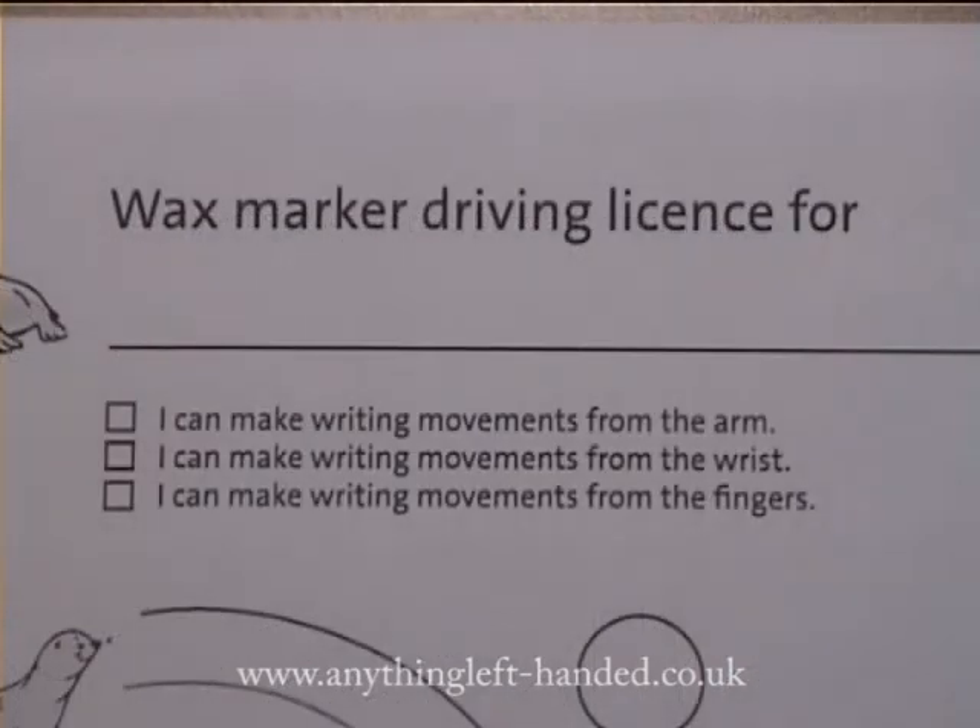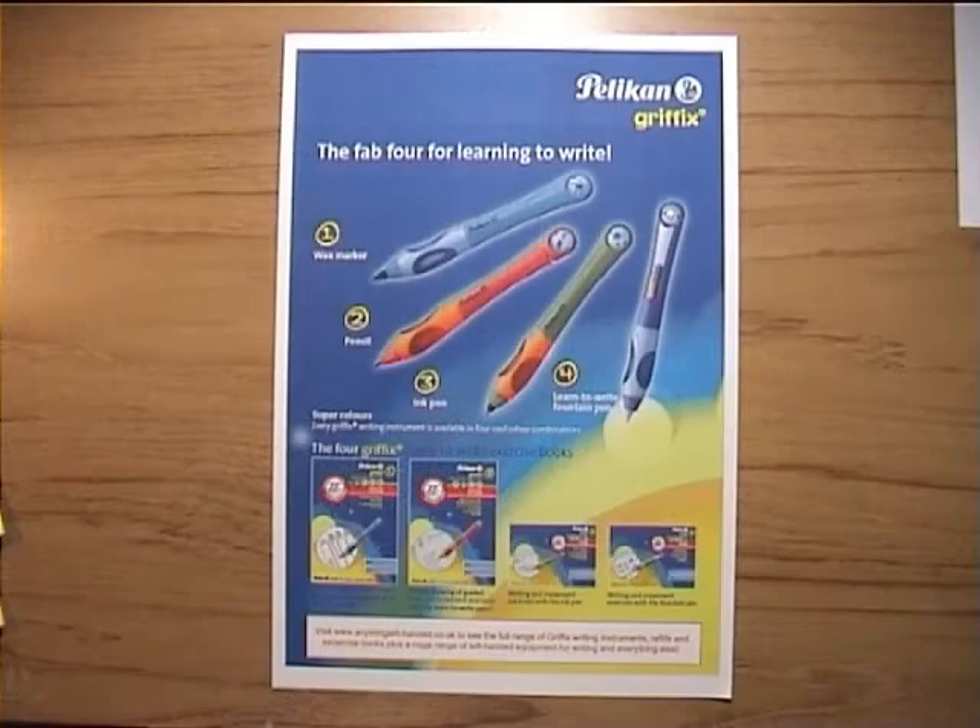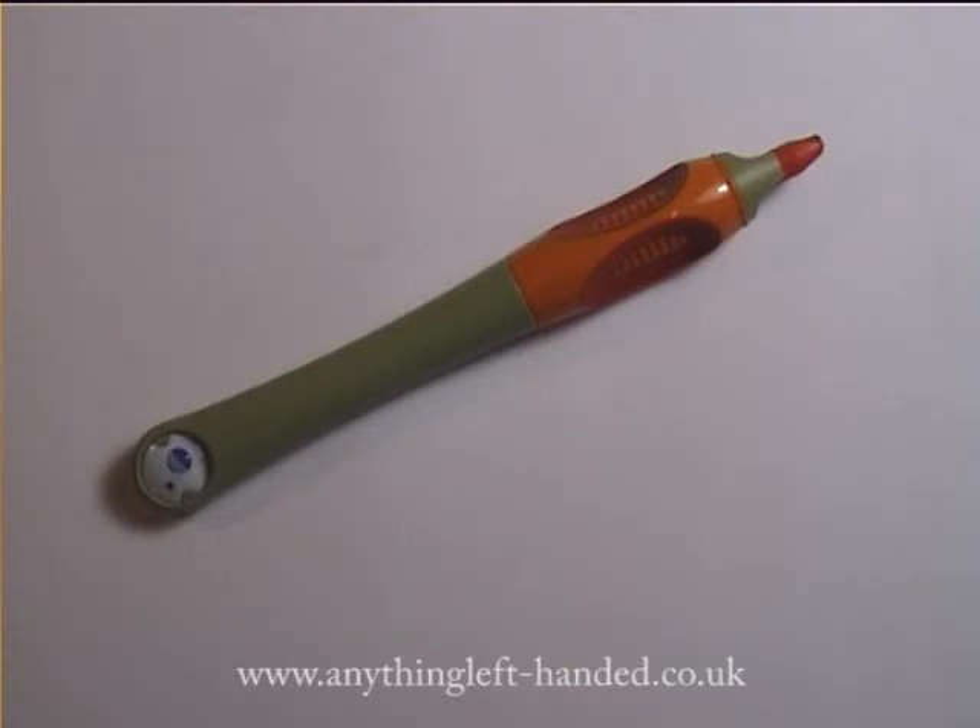At the end of the exercise book there's a check on the child's progress, and confirmation that they've passed their driving licence for the wax marker. The exercise books are available either as printed documents, or as download files that you can print yourself and reprint as often as you want for your child's practice. Visit our website at www.anythinglefthanded.co.uk to find out more about the wax pencil and the full Griffix range.